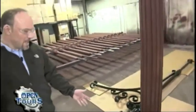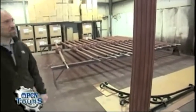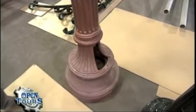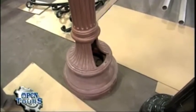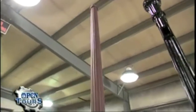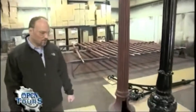Next to this M arm is the Washington number 16 pole — again, thousands of them installed in DC. This is getting ready to go into the finished paint. We do ship the product in both primer and finished paint. That's a 13-foot 2-piece pole.